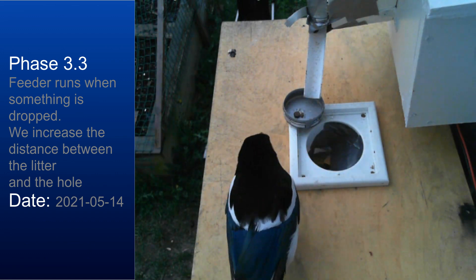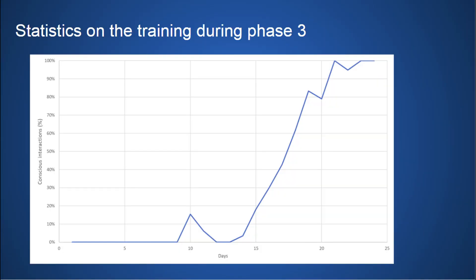Now some more statistics with Thomas. Here is a graph showing how training progressed during phase three. On the y-axis is the percentage of conscious interactions, and on the x-axis is the number of days after starting phase three. For a long time nothing happened — just random accidents when magpies pushed litter into the hole. From day 13 there was a steady increase in conscious interactions, and from approximately day 21 onwards they were all conscious.